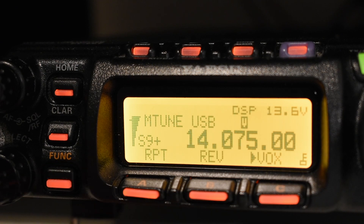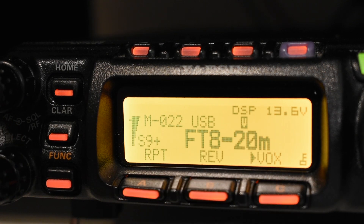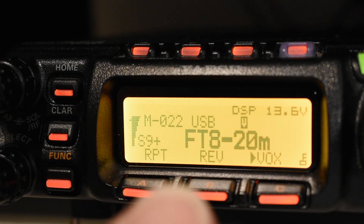I also programmed with Chirp all the FT8 frequencies for 20 meters, 80 meters, 40 meters, 160 meters, 17 and 15 meters. I put all of them into a program. So we've got FT8 20 meters set up there, and I just made sure the VOX was on.